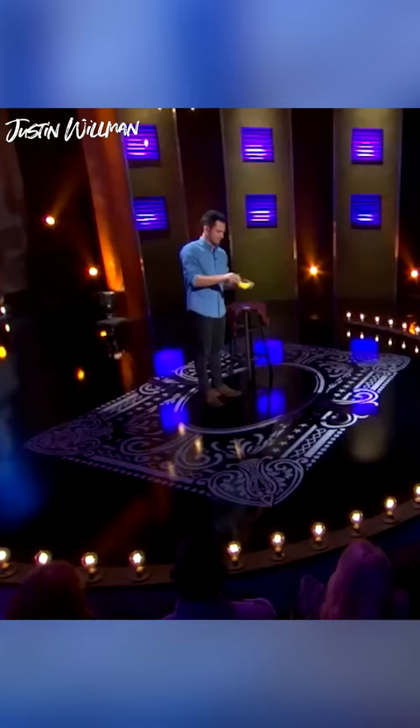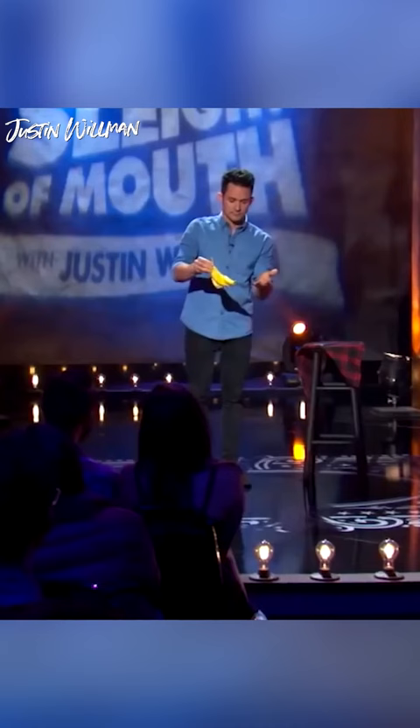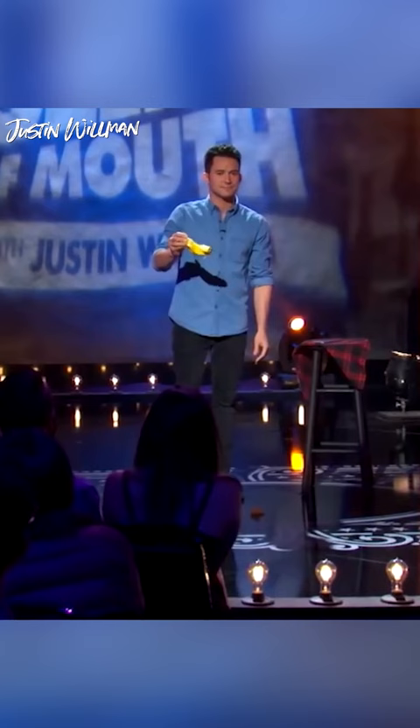OK. It's still there. If an audience member does not believe it is a real bandana, allow him to wipe his face on it.